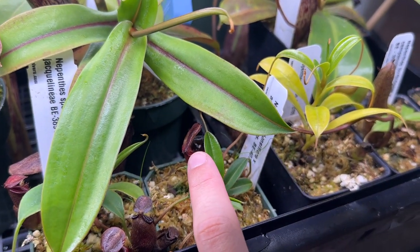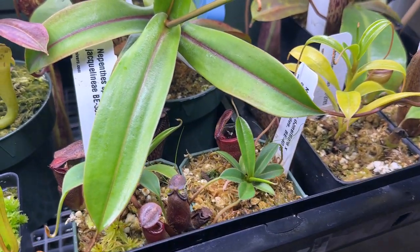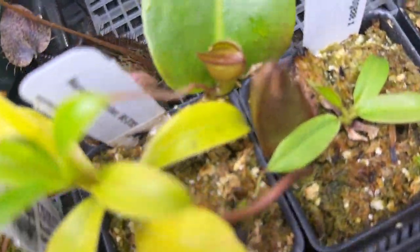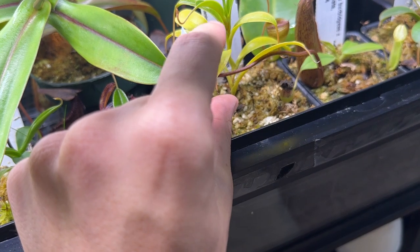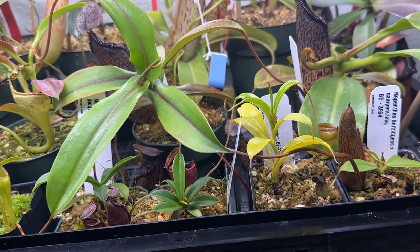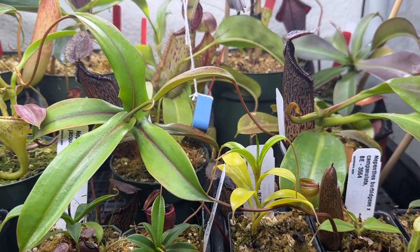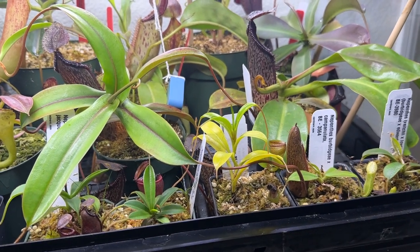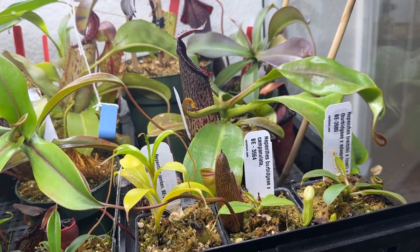Here's my Nepenthes jambon — it put off one pitcher, though it's a bit black because a mosquito or something died on the edge and molded. It did shoot one off here that looks like it's just opening up today. You can see the yellow leaves from the acclimation period — plants throw off yellow leaves when adjusting to a new environment. It's a highland plant, so it will need cooler nights coming soon; it's been about three months and the nights have been warm.